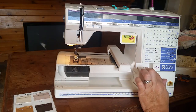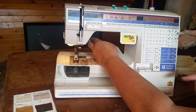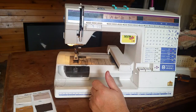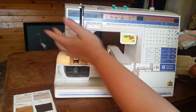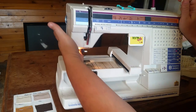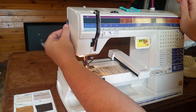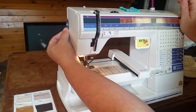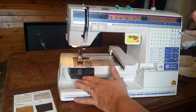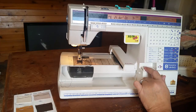Let's go ahead and we'll power up the machine. It tells you over here to raise your presser foot, and your embroidery unit engages. On the side over here, you have to make sure this is on your number one — you see the little pattern of the embroidery — that's for your embroidery unit itself. This right here is your feed dogs; make sure they're disengaged.